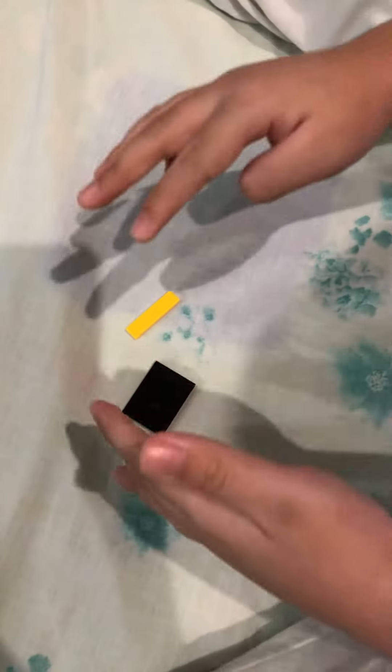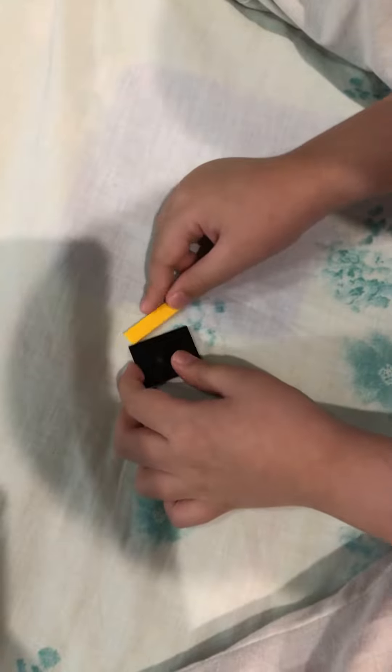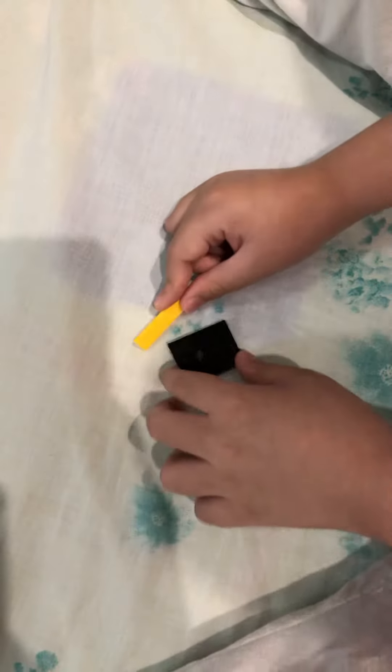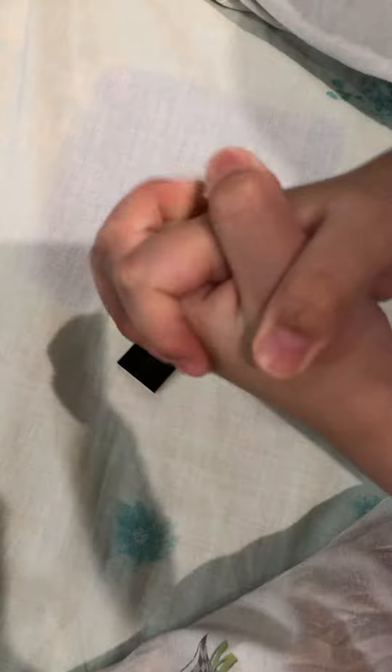So guys, guess what we are building today with Lego! What is it? Did you guys answer?